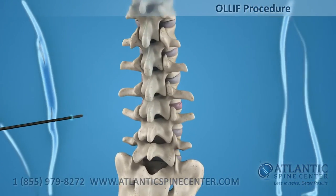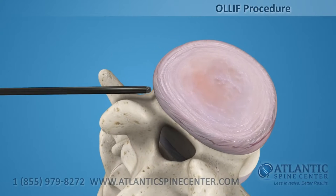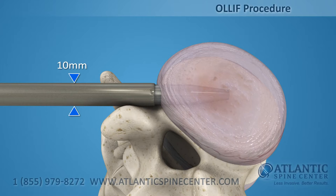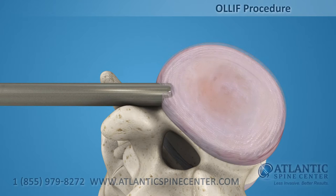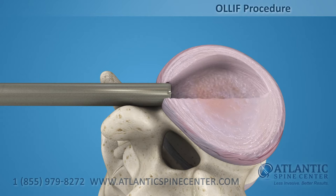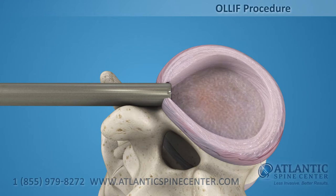First, a small probe is placed via a tiny skin incision. Then, a tapered 9mm dilator is introduced. Next, a small 10mm portal is placed. This portal protects the skin, muscles, and nerves while the diseased disc is removed and the bone graft material is placed through it.